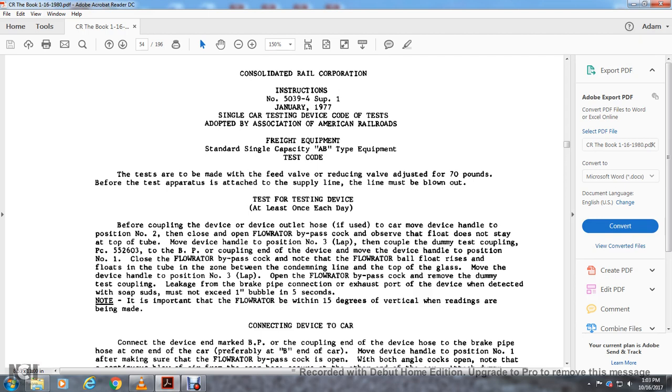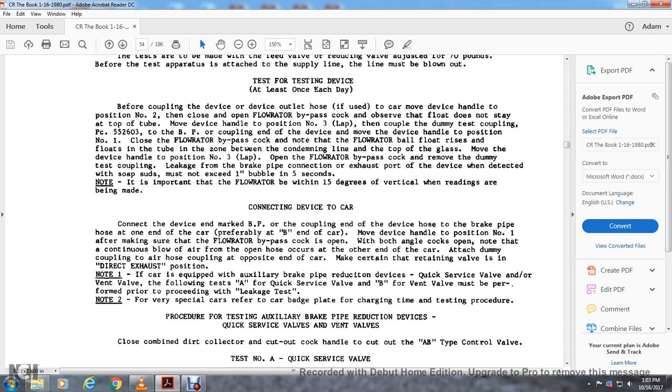Move the device handle to position three — lap. Open the flow rater bypass. Remove the dummy test coupling. Leakage for the brake pipe connection — exhaust ports of the device detected with soap suds must not exceed one inch bubble in five seconds. It is important to keep the flow rater within 15 degrees of vertical when readings are being made.